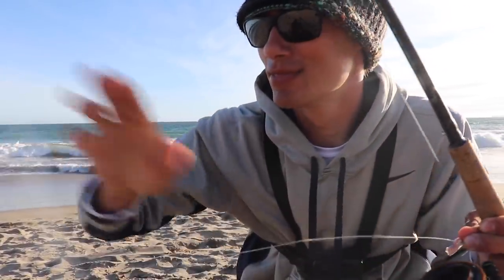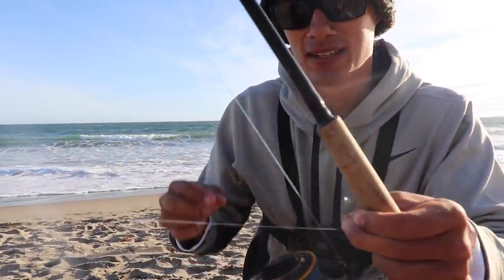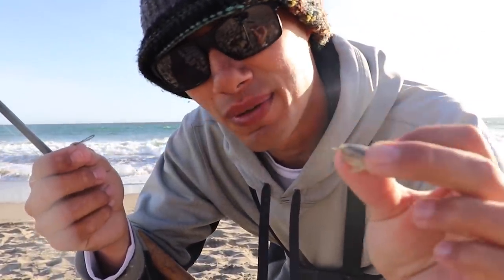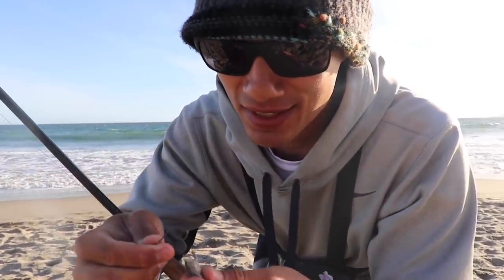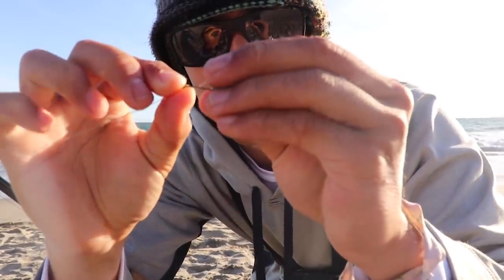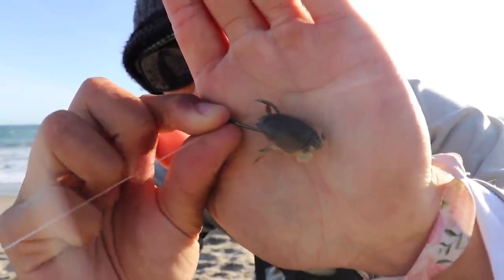Once you get all your terminal tackle set up, the last thing you need is a little piece of bait. You can use all kinds of different baits, but my favorite is the sand crab. Why do I like this? Because it's cheap and it's what these fish are normally eating — they're coming in close into the surf to find these in the sand. So we might as well match the hatch. A lot of people have asked in my previous videos how I hook these on. To be honest, I don't think it really matters, but just one time through the shell from the bottom up to the top.